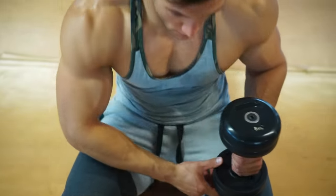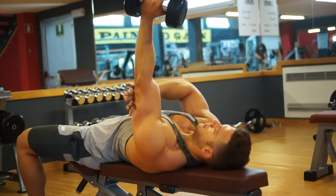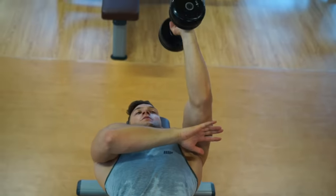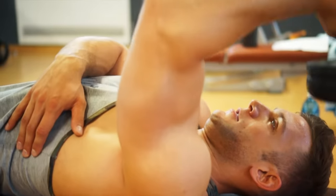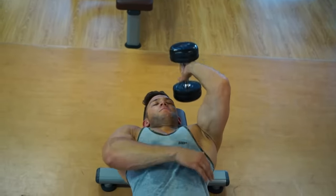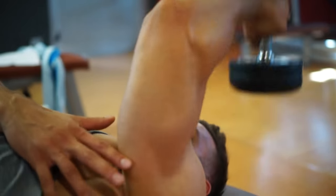Triceps make up two-thirds of the upper arm. So to build impressive arms, work the triceps just as hard as biceps. This single arm tricep extension is our top triceps exercise. Lying down to avoid any other movement apart from the tricep. Keep your elbow locked and high. Fully extend and squeeze at the top.